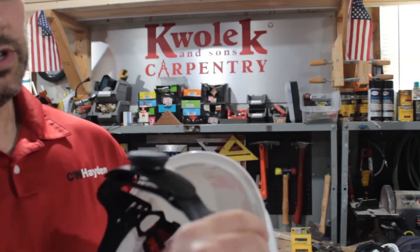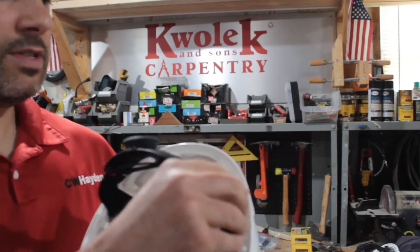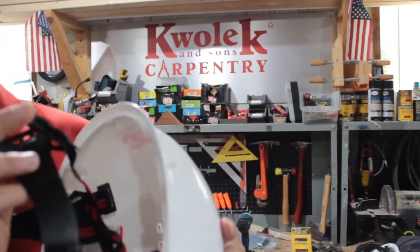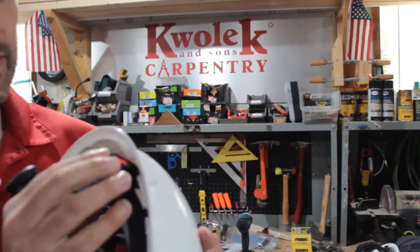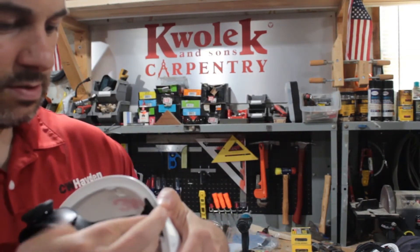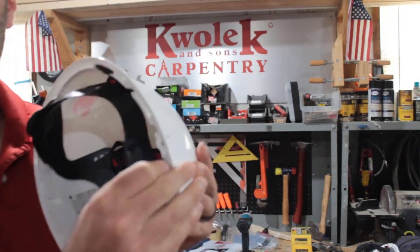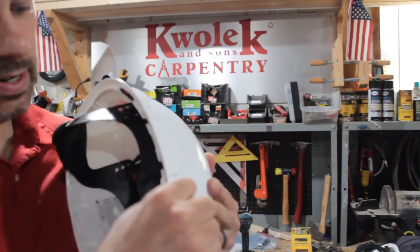You obviously want the ratchet facing the rear of the helmet and the 3M logo facing you. And you just bend these tabs and drop them down into these slots. Snap them in, and repeat all the way around.